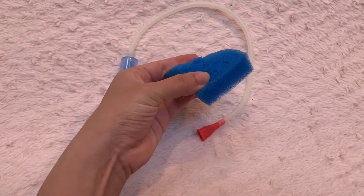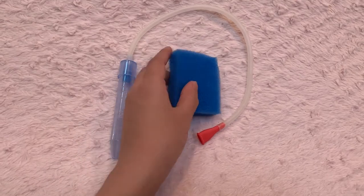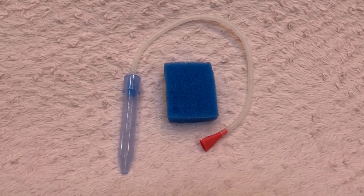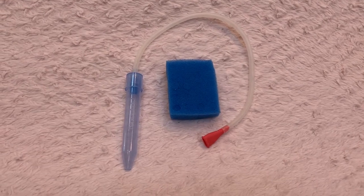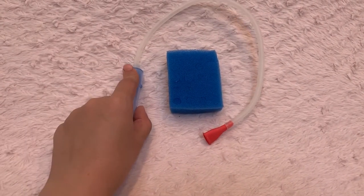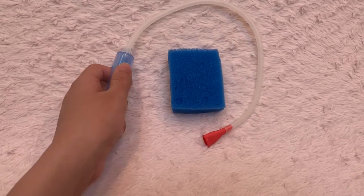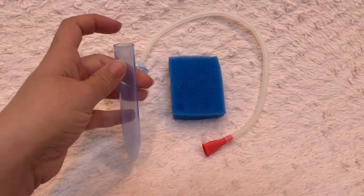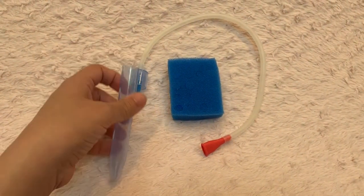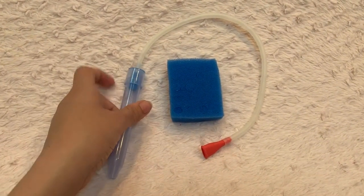It comes with filters — if the filter gets dirty you'll need to change it, but you won't have to change it every time, maybe every few uses. Every time I use it I run hot water through the tube to clean it out and let it air dry for the next time.